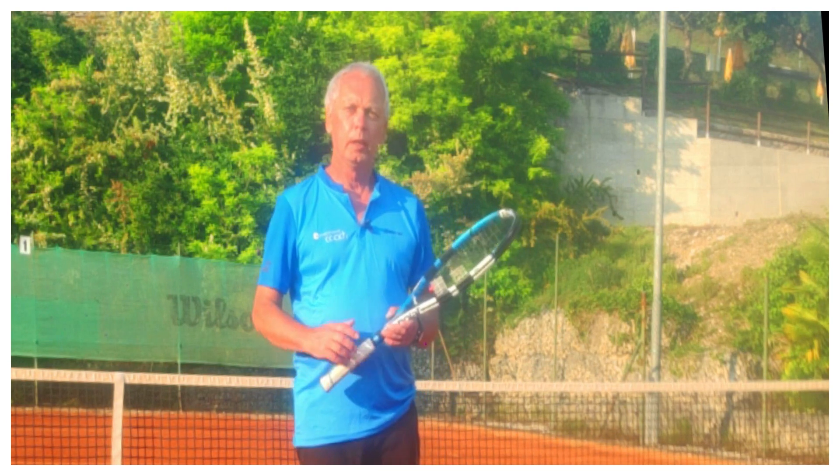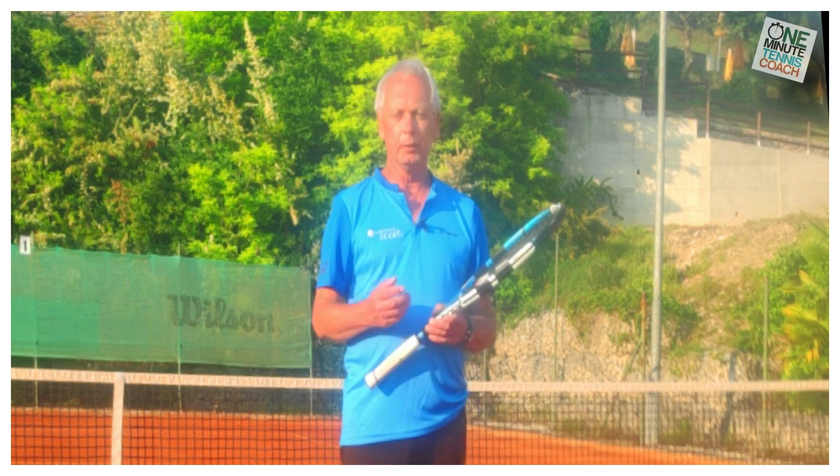Hi, welcome to One Minute Tennis Coach. Just how do the pros hit the ball so hard?